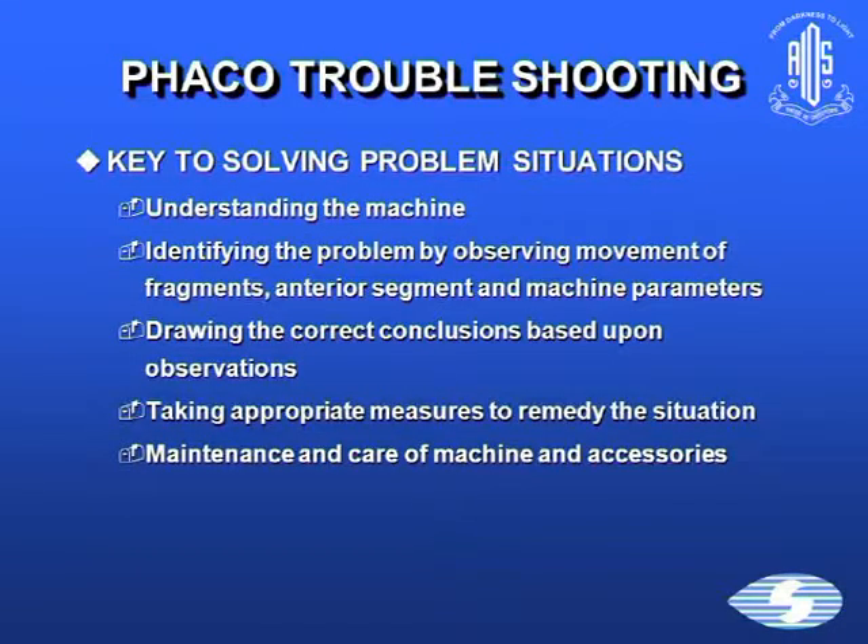In conclusion, the key to solving problems is logical. Understand the machines, identify the problem by observing what's happening with the fragments, the anterior segment, and the machine parameters. Draw the correct conclusion based on these observations and take appropriate measures to remedy the situation. And don't forget maintenance and care of the machine and accessories.